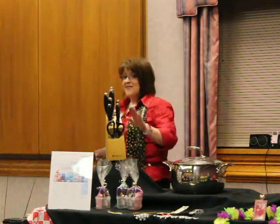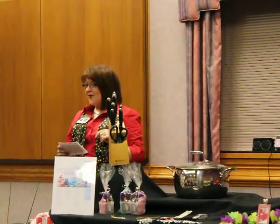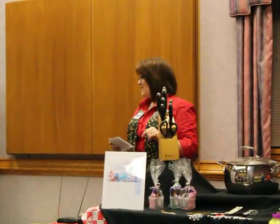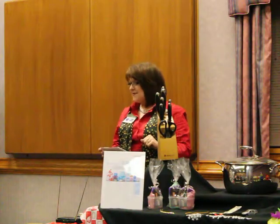Well, first we're going to talk about the Tupperware knives. Now, how many of you have the Tupperware knives in your home? Just a couple of you. Okay, so there's a few of you that still need to know a little bit more about Tupperware knives.